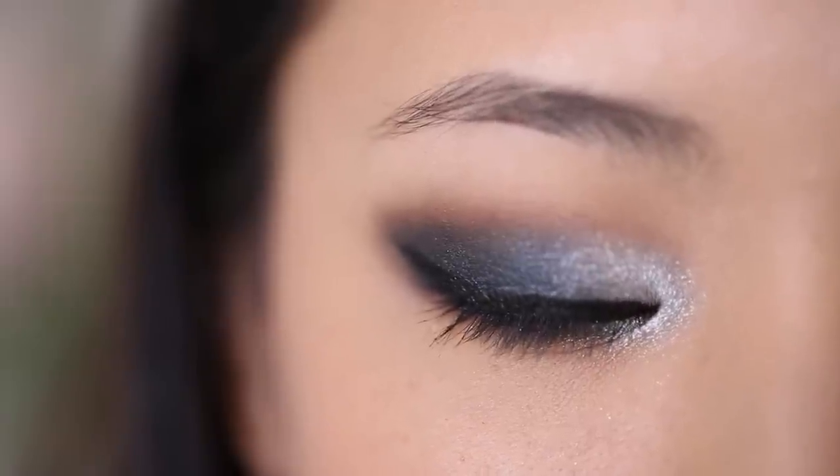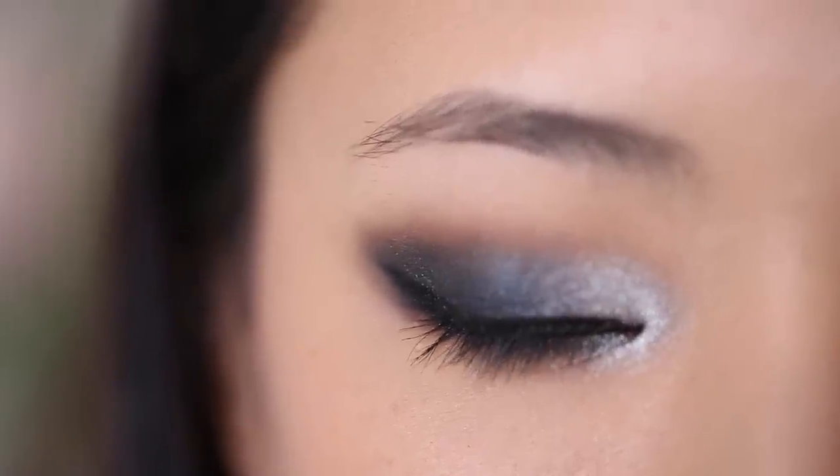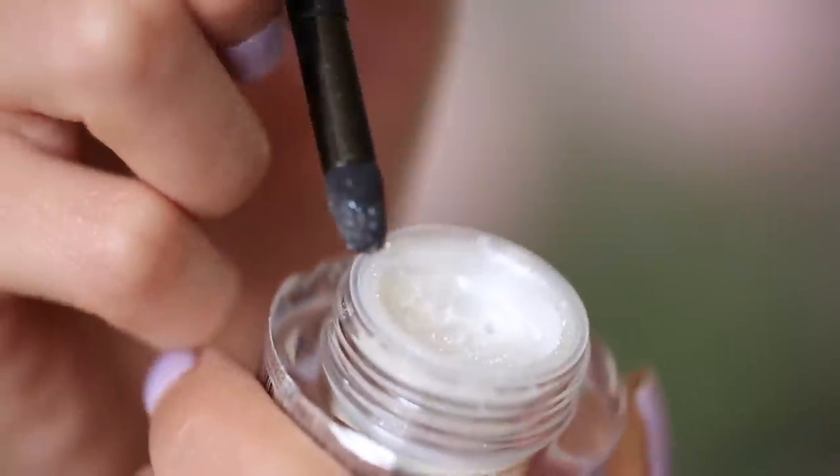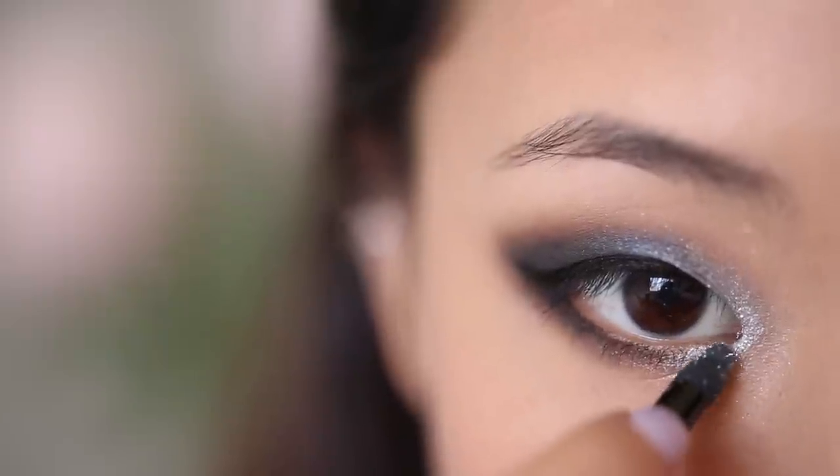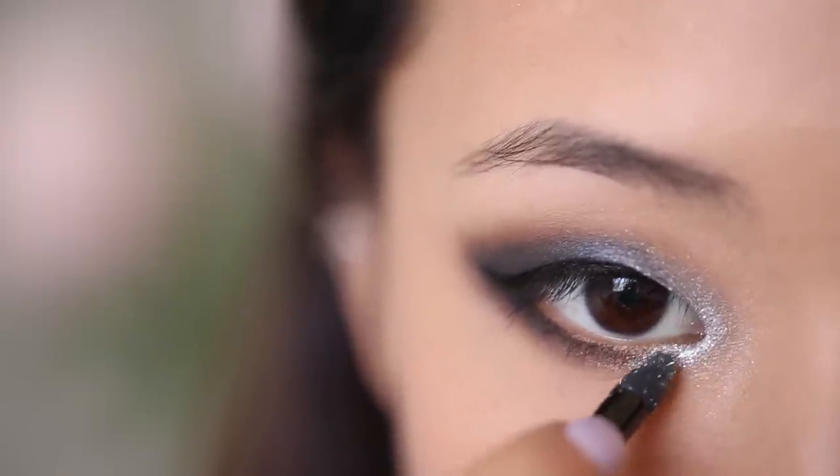This is what the eyeshadow should look like before any lashes or mascara is added. To give it a tiny bit more shine, I'm adding Tony Moly Glitter, dabbing this right in the inner corners.